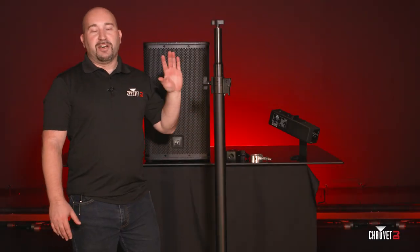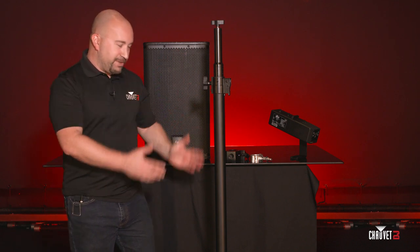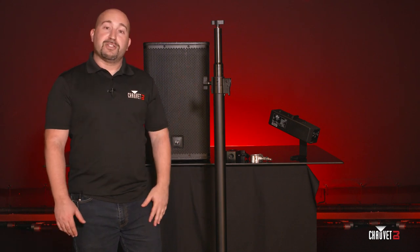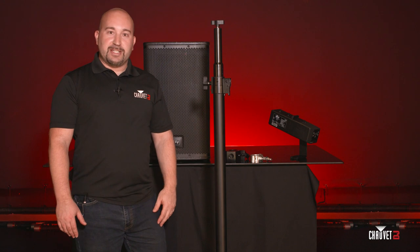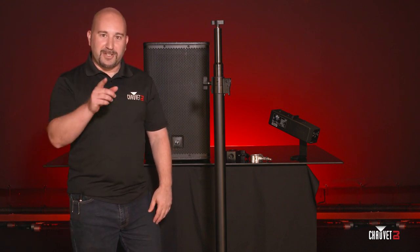So this is the Flex Stand — a versatile stand, perfect for almost any type of event. It includes everything you see here, plus the carry bag. If you have any further questions about the Flex Stand or any of the other Chauvet DJ products, be sure to check us out at chauvetdj.com or any of our social media platforms. Thanks for watching.